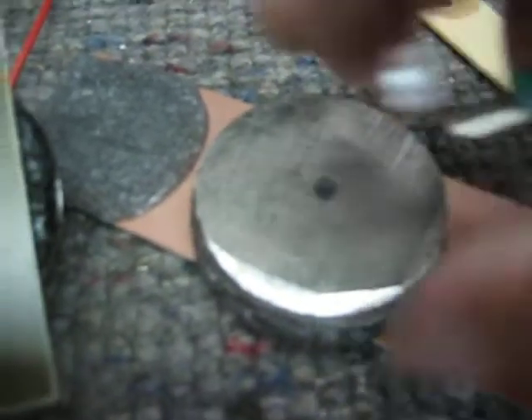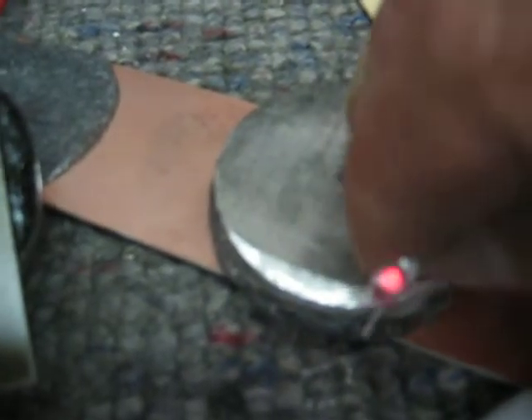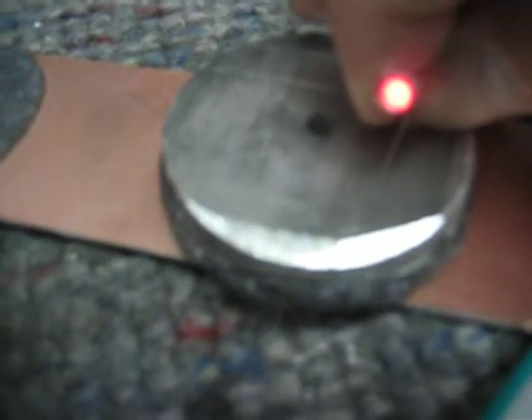No matter where I slide this, I can just move it wherever I want. As long as it touches the copper, I have power. And it's just a solid state crystal.